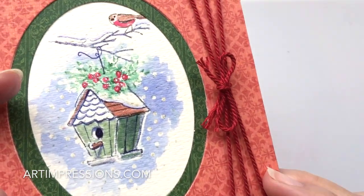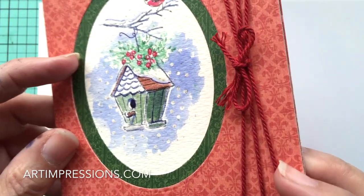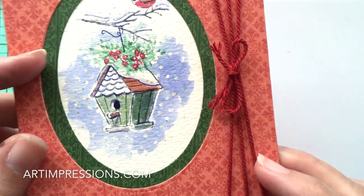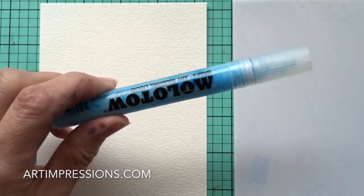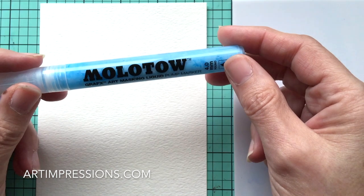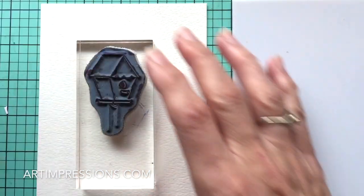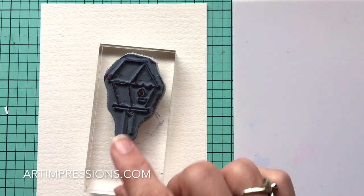I added some glitter to it — it adds a little sparkle. We're also going to use the Molotov masking fluid pen turned upside down. Okay, let's get started. We're going to stamp the birdhouse — we're not going to put the post on.